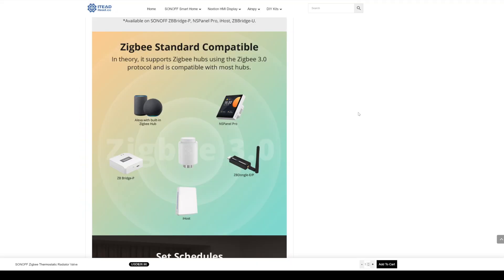If you want to buy one of these you do need a Zigbee hub to make it work. You could use the ZB dongle like I do with Home Assistant on my Raspberry Pi, or the ZB Bridge Pro, or the iHost, the NS Panel Pro, or if you've got a newer Alexa from Amazon you can use that as well because it has a built-in Zigbee hub.